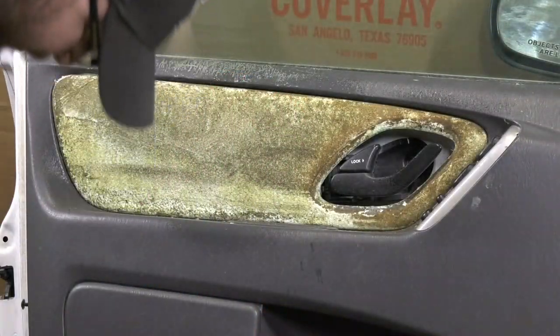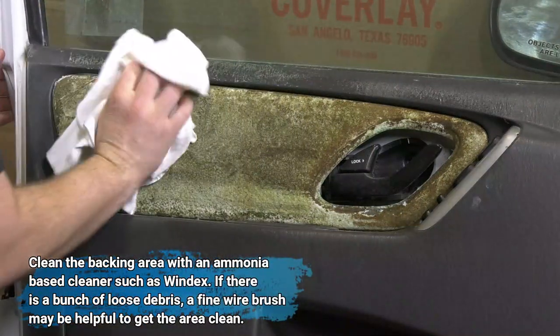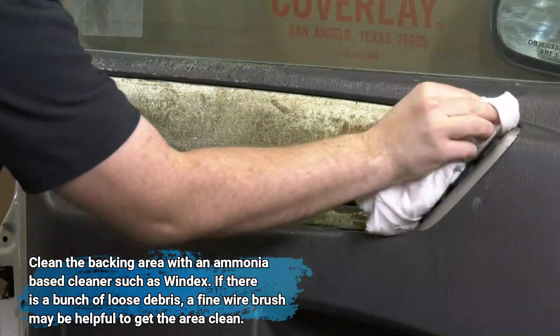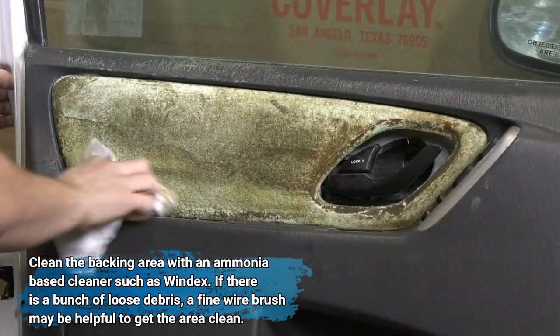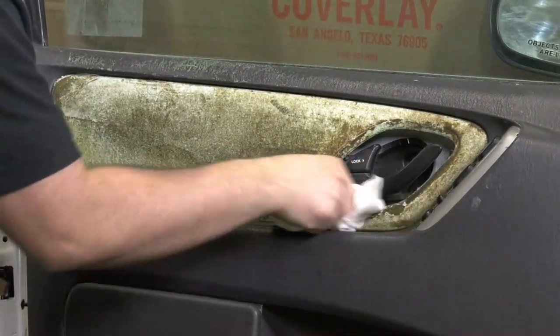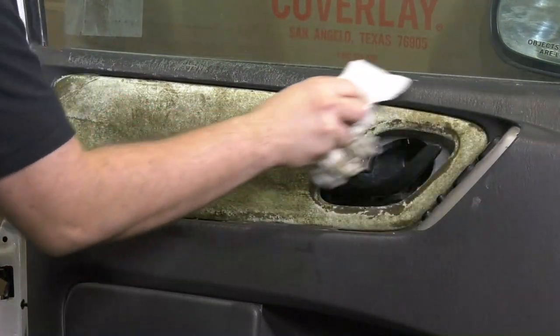Now we're ready to clean the backing area with an ammonia-based cleaner such as Windex. If you have a lot of loose debris on this area, you may want a wire brush to scrape it before you clean it. In this case, the Windex and the rag did just fine for cleaning this area.